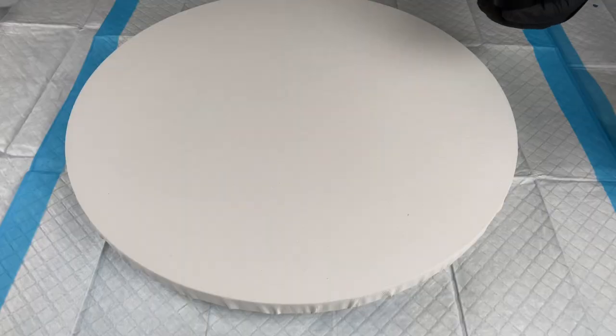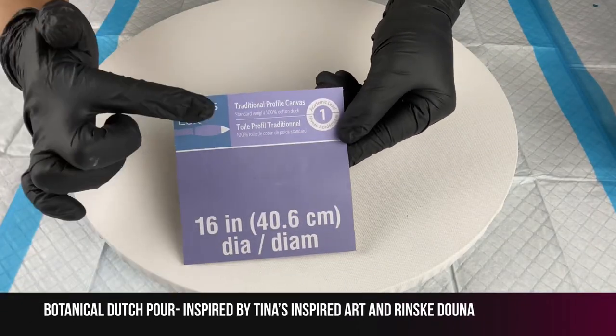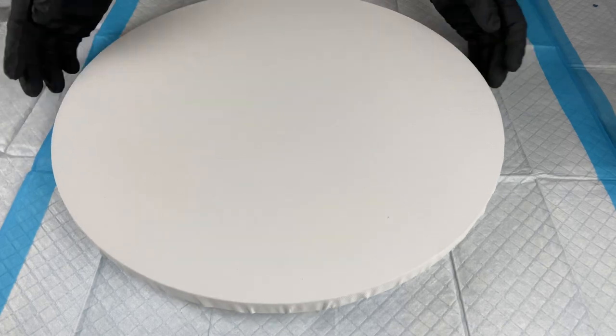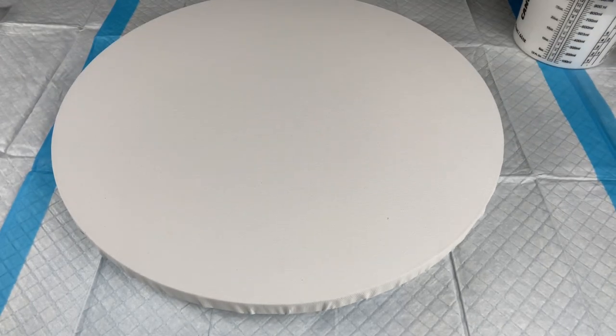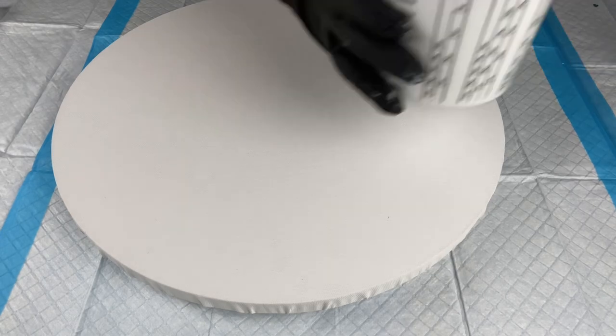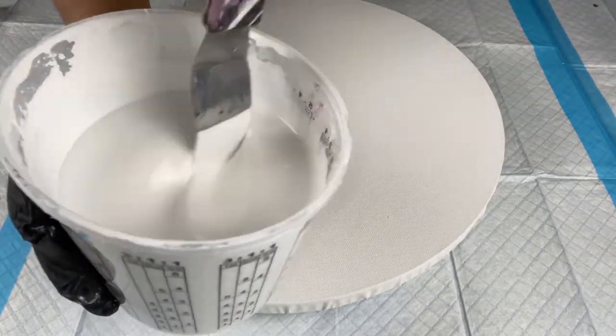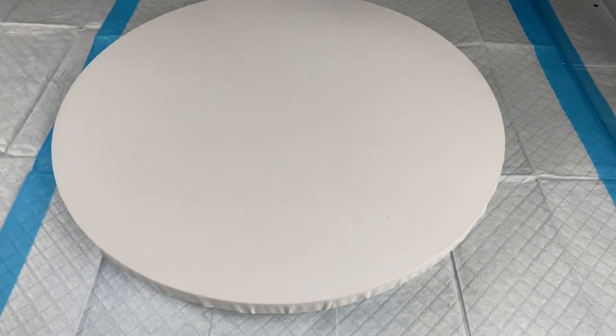Today I'm using a 16-inch round canvas from Michaels — the Artist Loft brand. I did spray some water to stretch it out so that my base paint doesn't pool in the center, and also so that if I decide to resin this piece, the resin won't pool in the center either. My base paint is Amsterdam Titanium White — you can see the consistency right there, it's leaving a one-second trace.